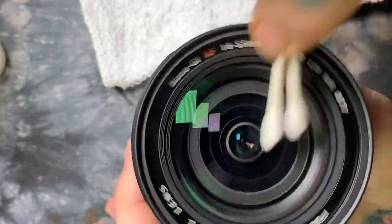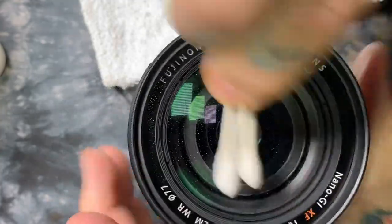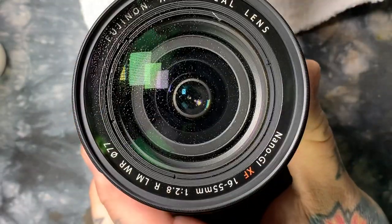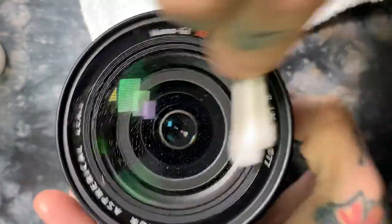See the motion that I'm actually doing. If you mimic this, you will not have any issue cleaning your front element or filter. People always ask me this — I've got hundreds and hundreds of lenses. I've only got filters on about 30% of them. You see this circular motion?